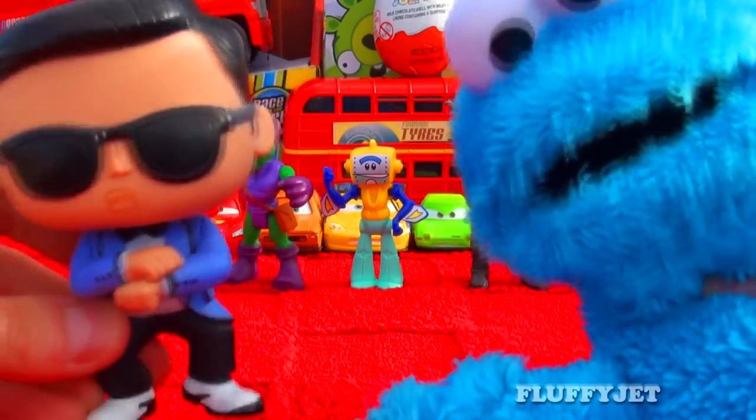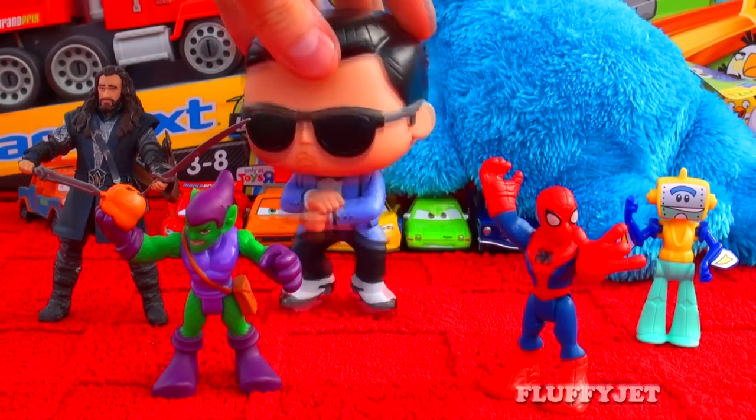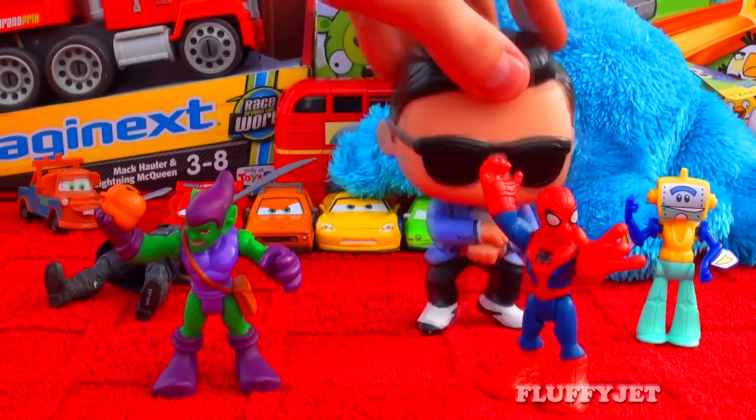Thank you so much for all the awesome dancing and for unboxing a Kinder Surprise Egg today. And thank you guys and girls for watching, it means a lot.